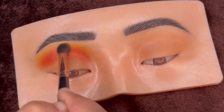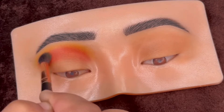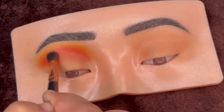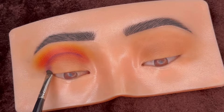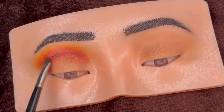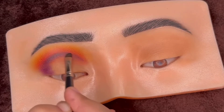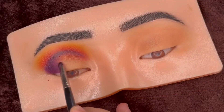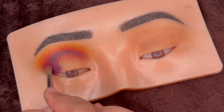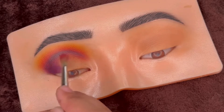Make sure both the colors are smoothly blended together. Then using this dark purple shade with an even smaller brush, adding it in the crease line and at the outer corner of the eyelid. Blending a little bit to remove any sharp lines.